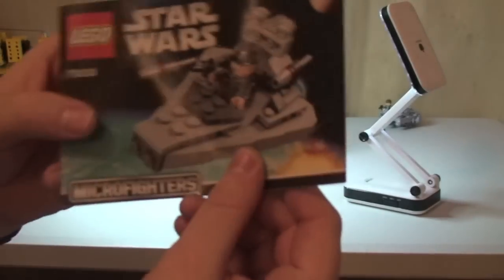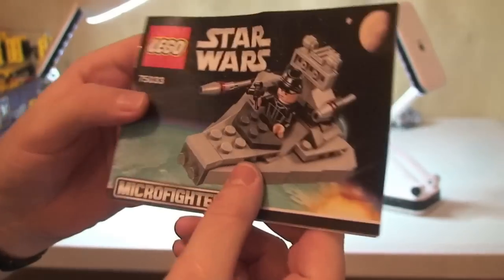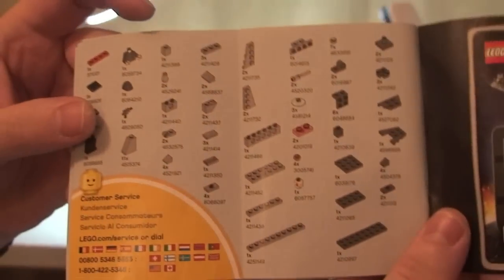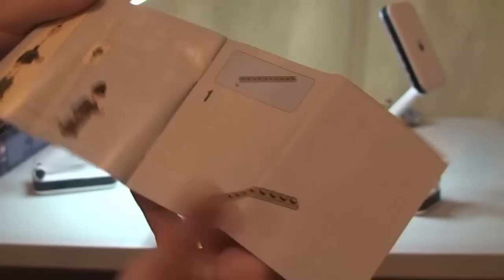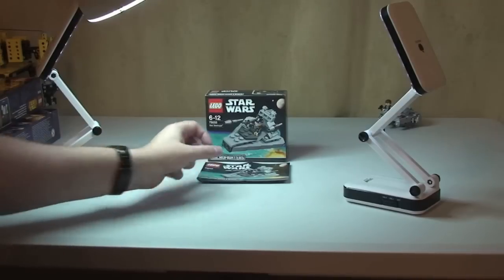Next up, the instruction manual. There's a diagram with the Star Destroyer on the front, a standard rear, and a prompt to download the Micro Fighters app. The inventory piece count is on one page, and we have a build count of 29 pages. And there's our minifigure on the front. So that's our box and instruction manual.